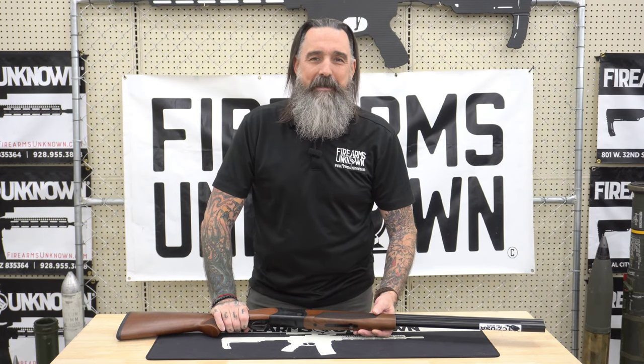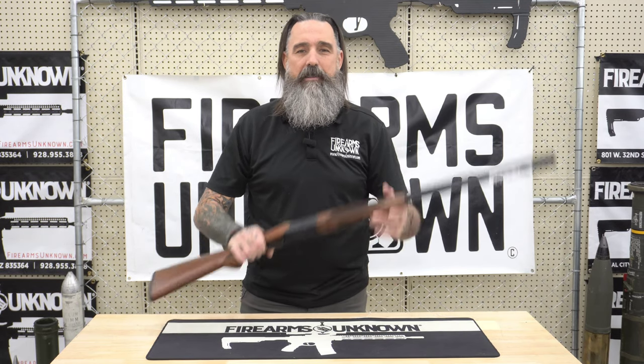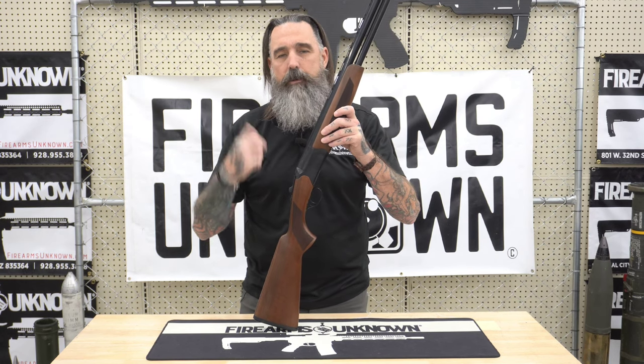Hey everybody, welcome back. Jason at Firearms Unknown down here in Yuma, Arizona. And today I want to talk to you a little bit about the CZ Drake 12-gauge shotgun.